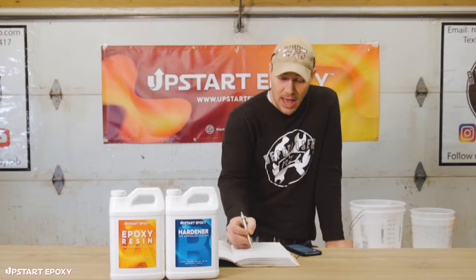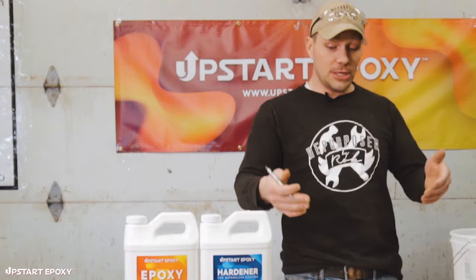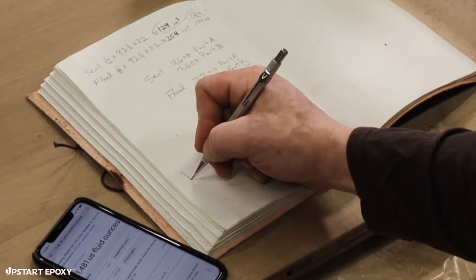For the flood coat we've got 144 total ounces and for the seal coat 72 ounces, giving us 216 total ounces for the whole project including both coats. Using the online calculator, 216 imperial fluid ounces converts to 1.62 US liquid gallons.